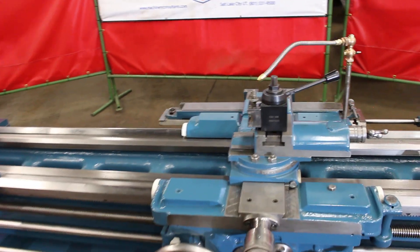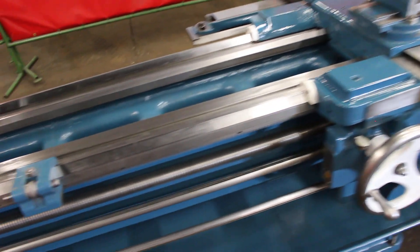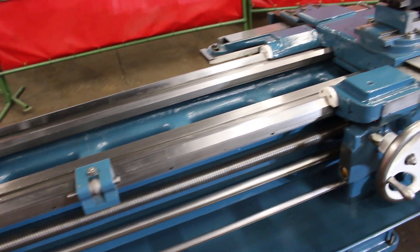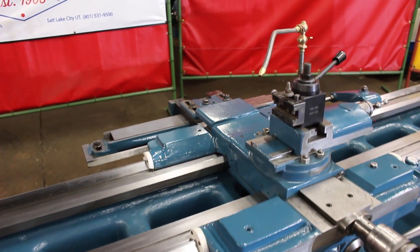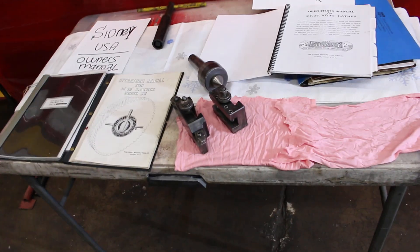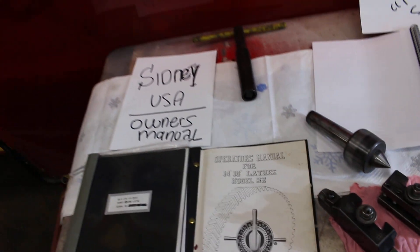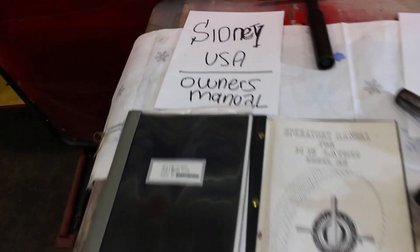Smooth. So it's pretty well tooled — bed stop, quick-change tool post with a smattering of nice holders. Speaking of which, we have the original owner's manual, and here are a couple more tool holders. Real nice live center, T-handle chuck wrench, and here are the original books.